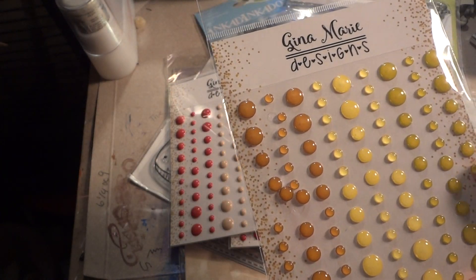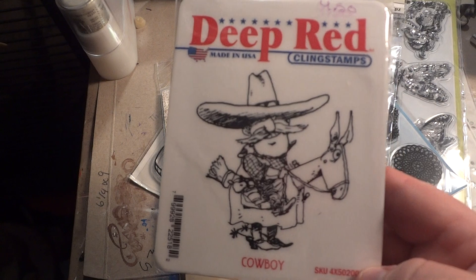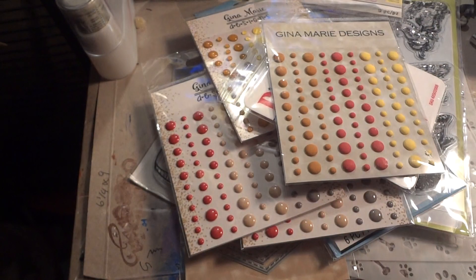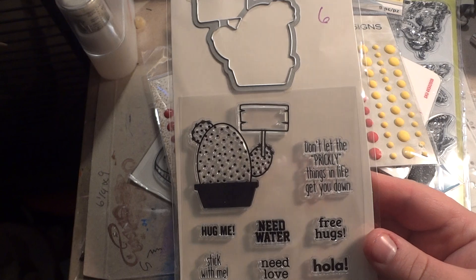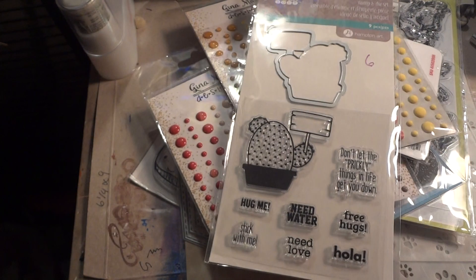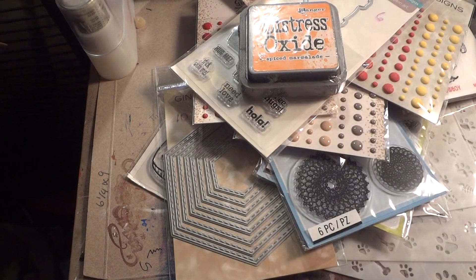Sorry about that. These were the Honey Brown Clear enamel dots — her enamel dots are $2.25. I got this deep red stamp — it was $4.50, called Cowboy. I just thought he was hilarious with his horse costume. I also got these enamel dots — these are the Mai Tai. I got this cactus stamp set, which was $6.00. It says 'don't let the prickly things in life get you down,' 'free hugs,' 'hola,' 'need water,' 'need love,' 'hug me,' 'stick with me.' I got this Distress Oxide Spiced Marmalade — that was the last color she had, and those are $3.75.